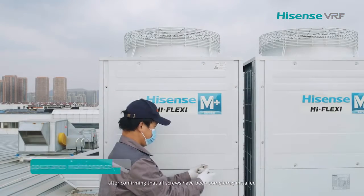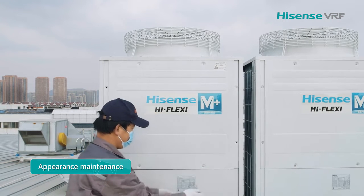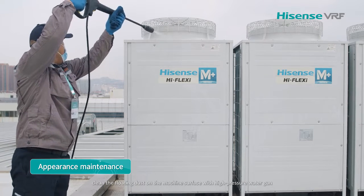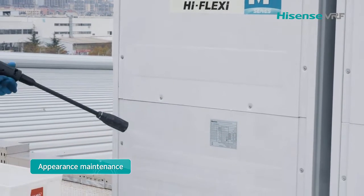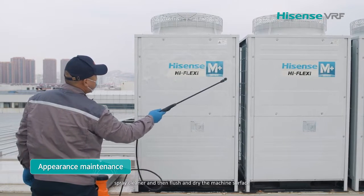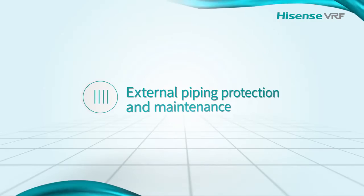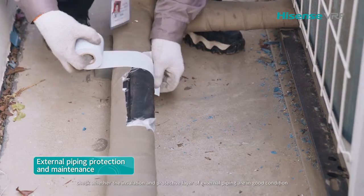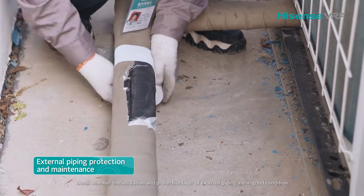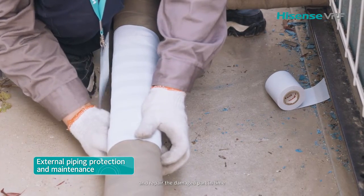Test the whole system after confirming that all screws have been completely installed. Clean the floating dust on the machine surface with a high-pressure water gun, spray cleaner, then flush and dry the machine surface. Check whether the insulation and protective layer of external piping are in good condition, and repair any damaged parts in time.